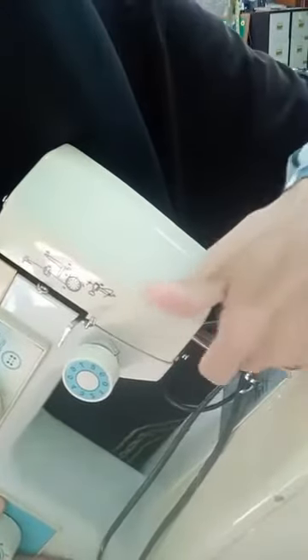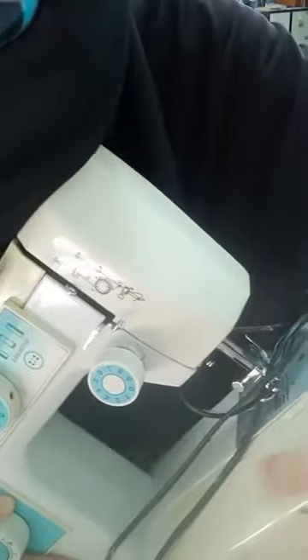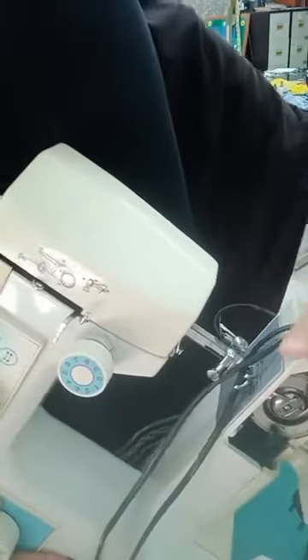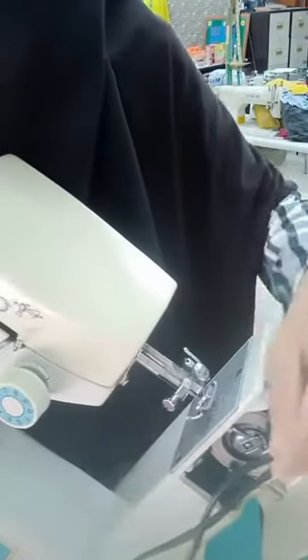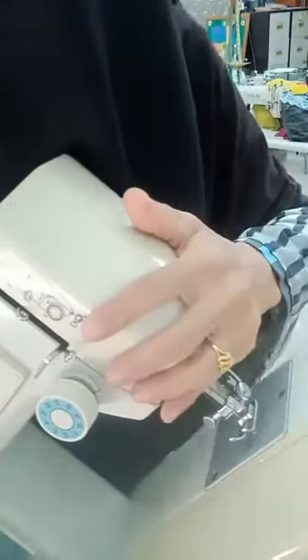Macam mana cara kita nak tahu kita nak cucuk jarum ni kat mana? Kat depan ke, kat kanan ke, kat kiri ke? Kalau skuci dia kat depan, kita skuci dia kat depan ni, kalau kita buka sini dia skuci dia kat depan. Kalau skuci dia sebelah sini, kita masuk skuci sebelah sini, kita kena cucuk sebelah sini. Senang aje. Jadi kalau anda beli mana-mana mesin, anda dah tahu macam mana cara nak letak jarum. Mesin semua sama saja.